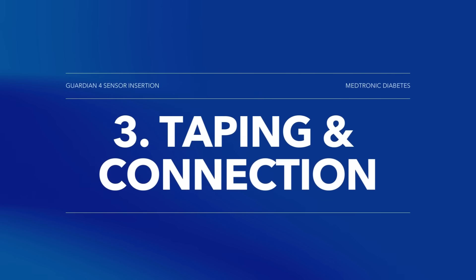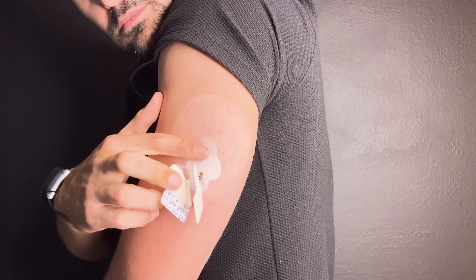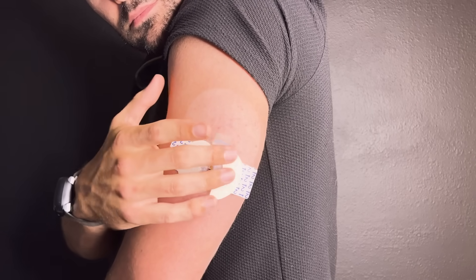Now it's time for part three: taping and connection. We're going to tape down our sensor and connect our transmitter. Before we get the transmitter, we're going to use our first piece of tape to secure our sensor to our skin. You'll use your oval tape, which comes with your sensor. You might also want to consider using additional tape to keep your CGM secure. So let's take our first piece of tape, remove the liner labeled one and place it over our sensor.